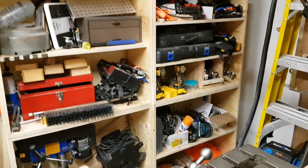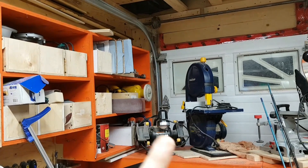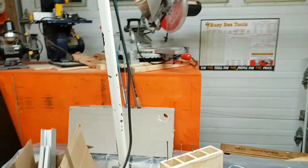I'm still refining this design, but I built seven of them out of four sheets of plywood, so I was very happy with that.